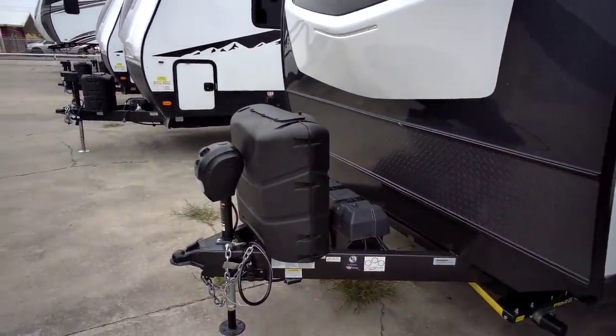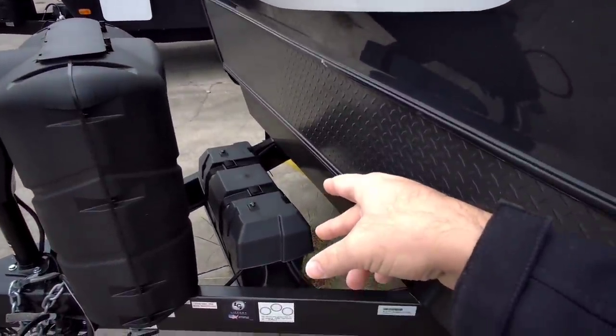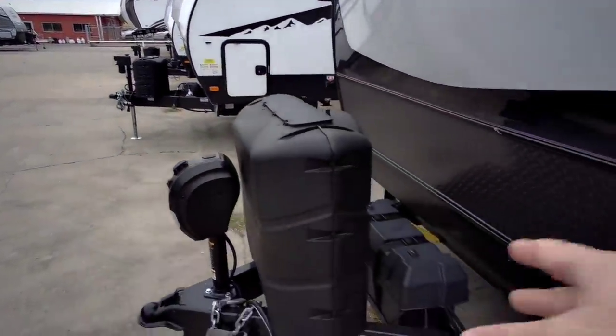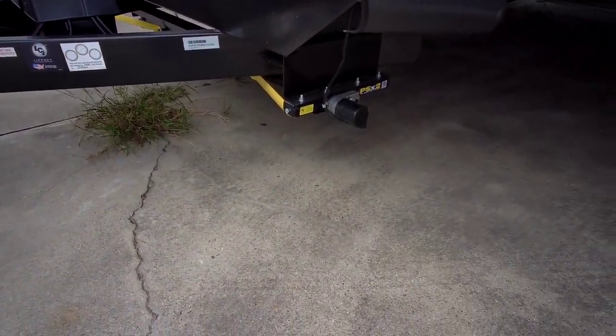you can see it has twin propane cans up front and an electric front tongue jack. This actually has a dual battery box already installed — a lot of units only come with one battery, but this one gives you the ability to have two. You have the LCI electric stabilization system up front.